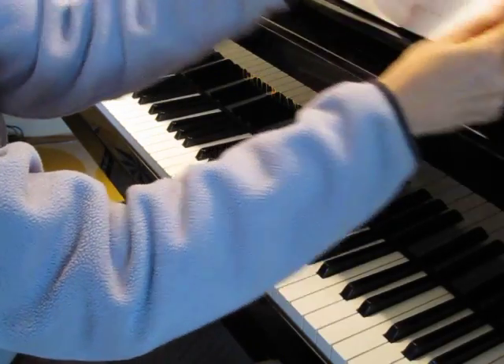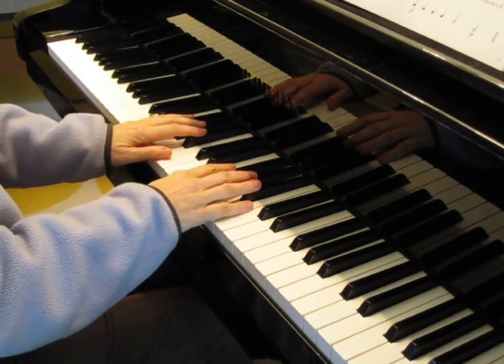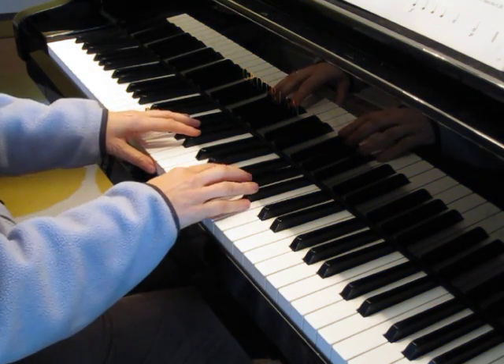And the next piece that I'm going to do for you is I Hear the Echo. Here's the student part. Be sure you listen for the dynamics because I'm going to really try and make this sound like an echo. One, two, ready, play.